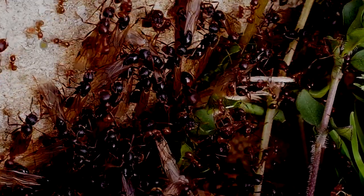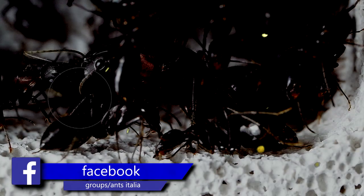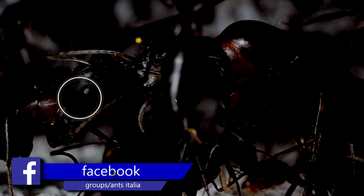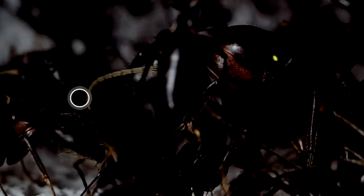Se il video ti è piaciuto lasciami il tuo like e iscriviti al canale. Se hai qualche domanda scrivimi nei commenti o iscriviti al nostro gruppo Facebook. Grazie per la visione e al prossimo video.